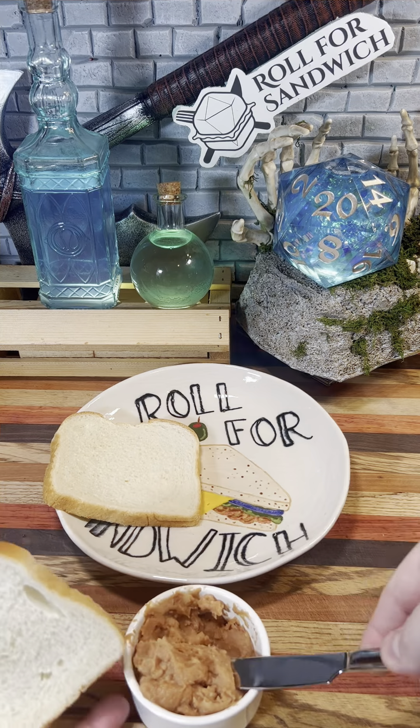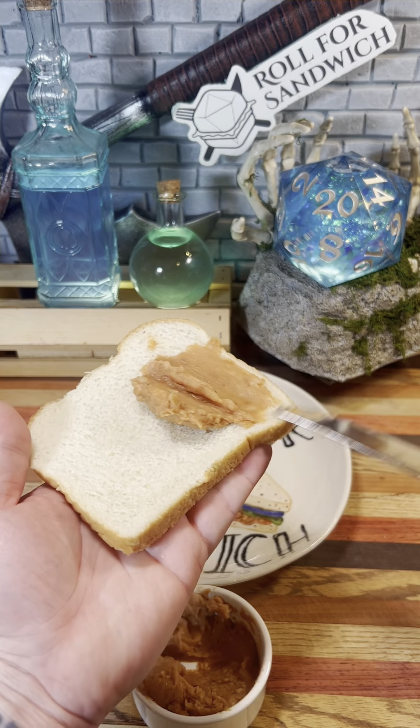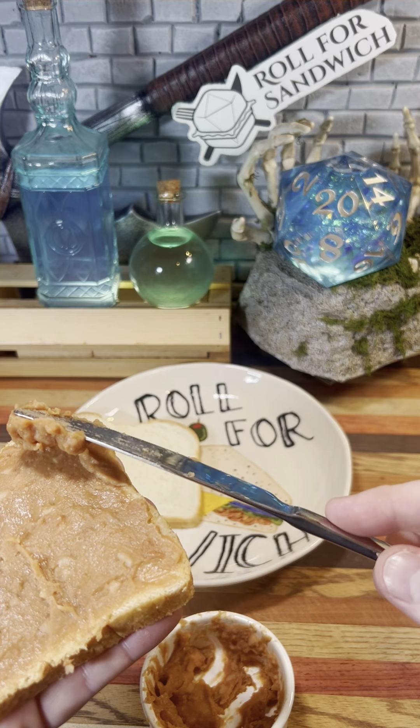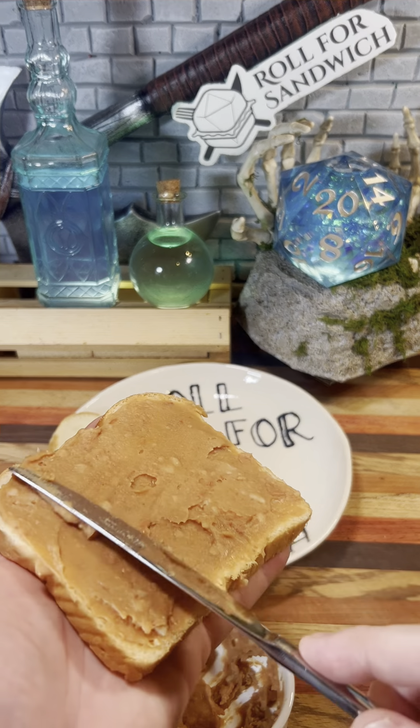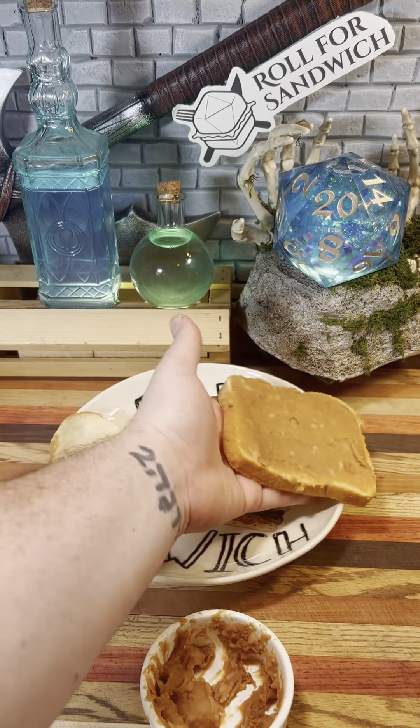We're going to heat up our beans a little bit, and then we're going to spread them on our soft white bread. So far, this sandwich really could go either way. Right now it's a good base for a lot of flavors, but also could end up not being great. Really going to depend on what else we roll.